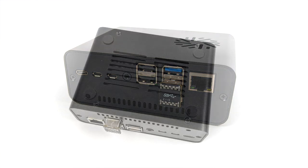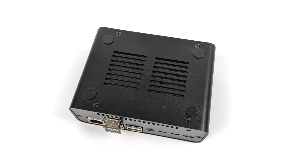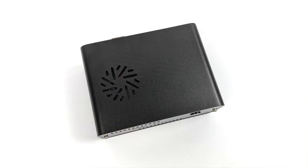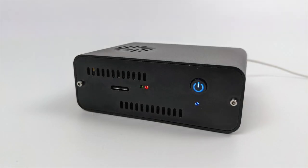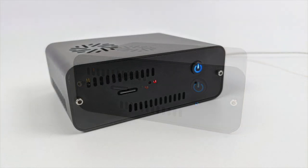It also comes with these rubber feet that you can place on here so it doesn't slide around on the desk. Ventilation for that fan is up here, and this is going to be blowing directly on that RAM chip and CPU. Up front, our status LEDs are fully visible, including an SSD status LED right underneath that power button.